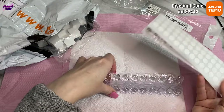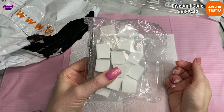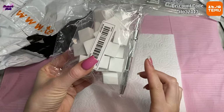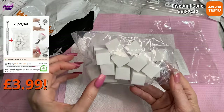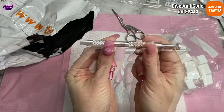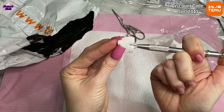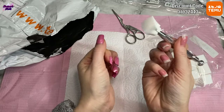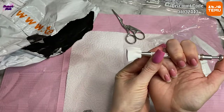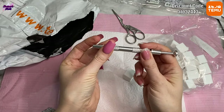I'll definitely be using those. Next, I saw these on Aggie's channel — I think she got some in a subscription box. They are little sponges with an applicator. The sponges come in a separate bag as little cubes, and there's a small grabber. You push it down, the prongs come out, you put your sponge in and it grabs hold. So for doing ombre you don't have to hold the sponge with your hands — I always get gel polish all over my fingers. When you're done, just release it and clean it or use another one.